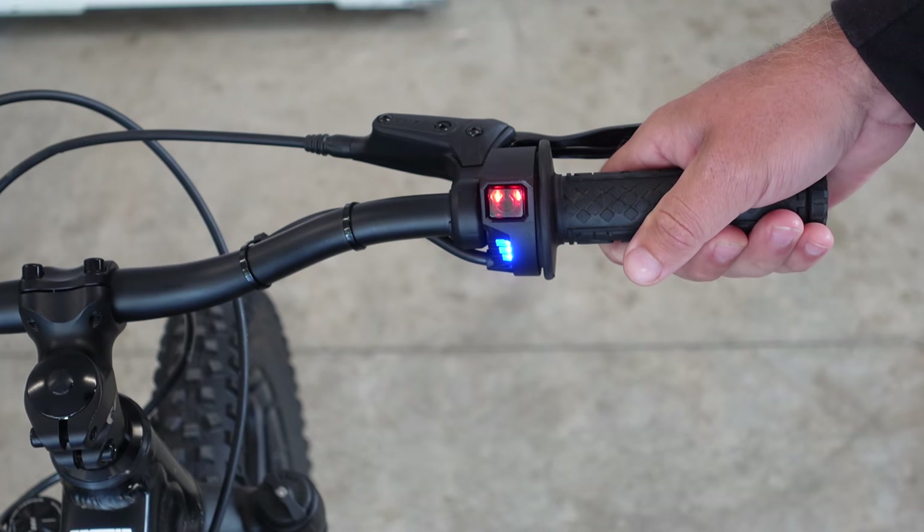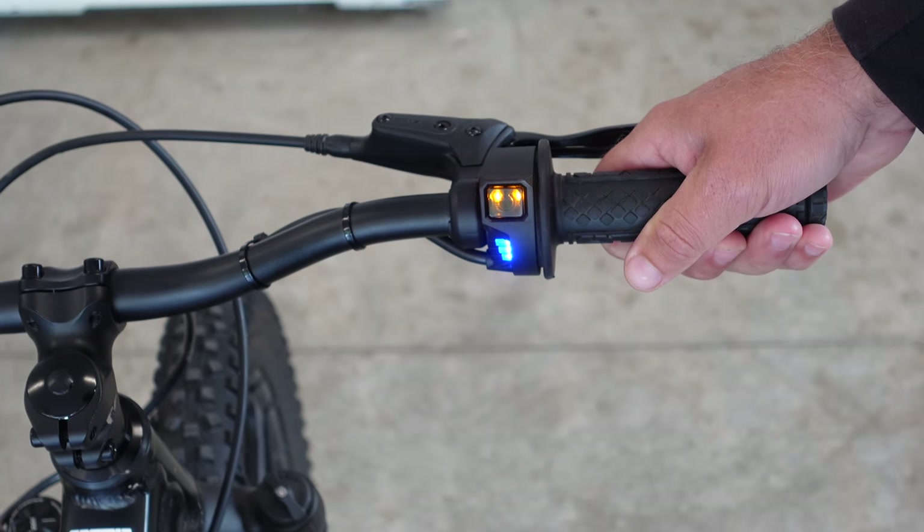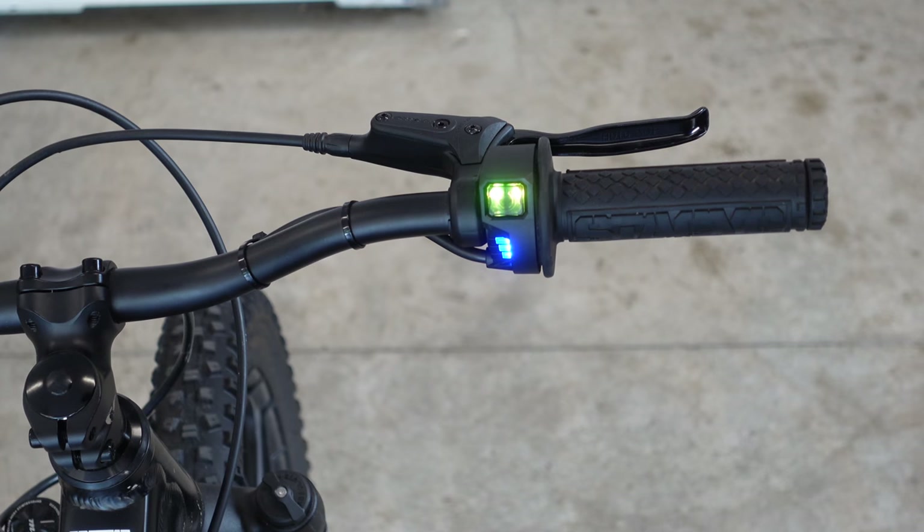Then slowly turn the throttle until you get the desired speed setting you want and then hold it. That beep right there confirms that it is now in yellow, which is the medium speed.